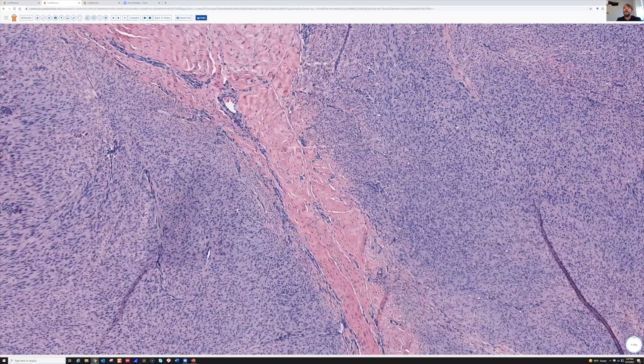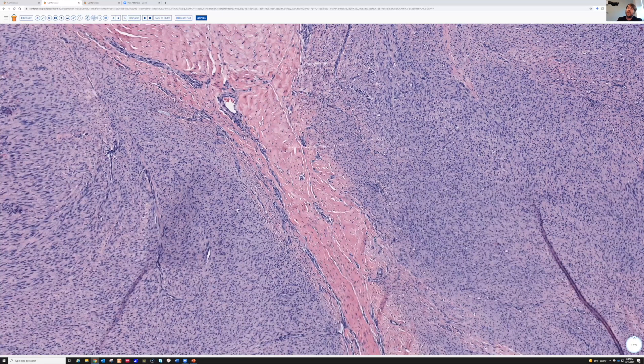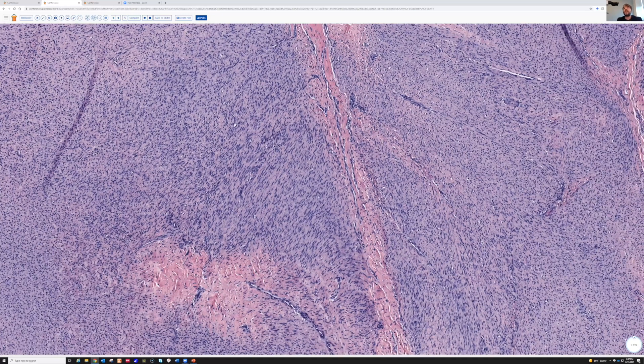So look around at all the areas, and then if you start finding the nice fascicles, you'll know those round cells are just cut straight across here instead of long ways. That's a trick that I think confuses a lot of people.